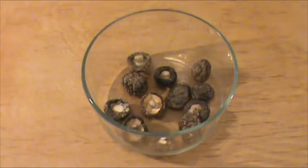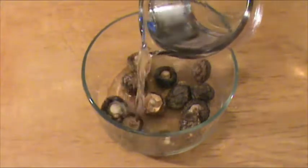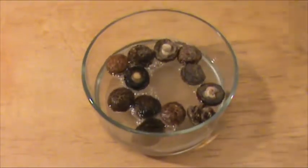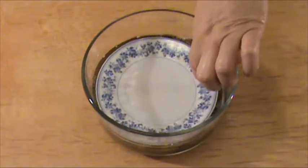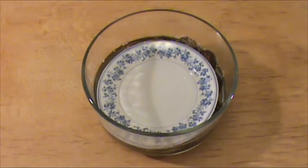We are going to add the hot water to the bowl with mushrooms in it, or enough water to cover the mushroom. Then place a plate on the top to make sure that the mushrooms are submerged in the water, and wait for about 15 minutes.